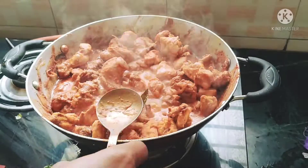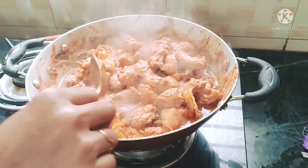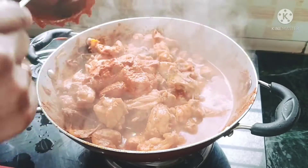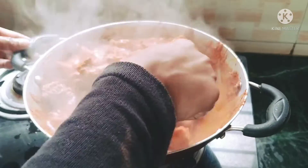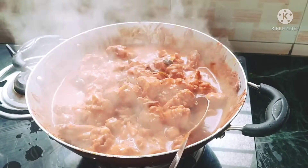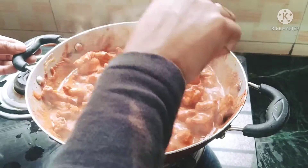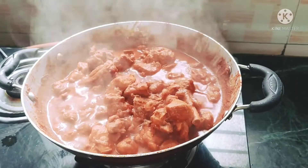Mix and cover the lid on low flame. I will check — the chicken is almost ready, about 90%. I will add the masala. Add the sauce and let everything cook together until the recipe is ready.